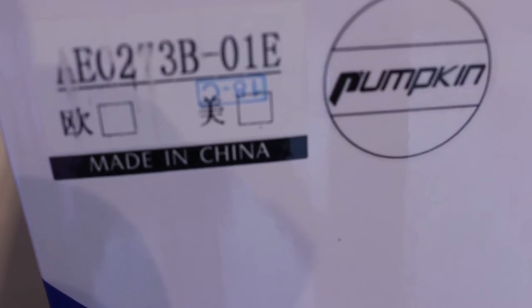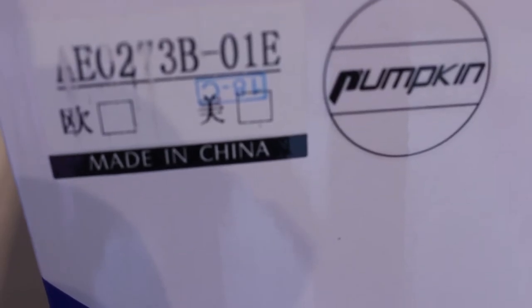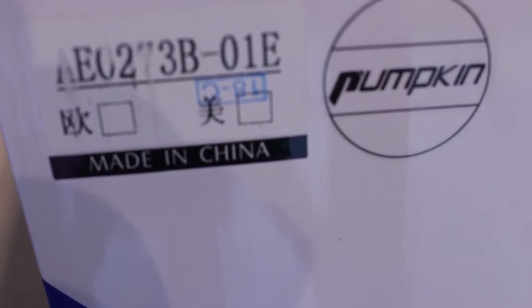Hi guys, today we're looking at the Pumpkin 8-core, 4 gigs of RAM, 32 gig ROM, 2 DIN Android 8 stereo. The box is very large so I don't think I'll be able to fit it in the viewpoint, so I'll put that to the side and we'll do a simple unboxing and I'll show you what's in the box.